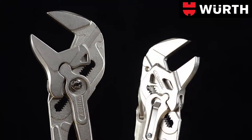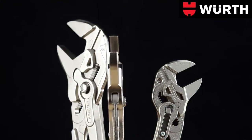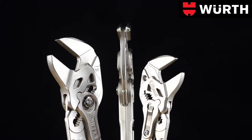Pliers wrenches are indispensable for accurate work. These high-quality assembly tools by Wurt live up to your expectations, just as it is supposed to be.